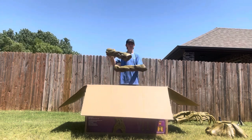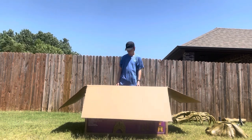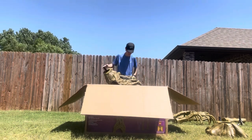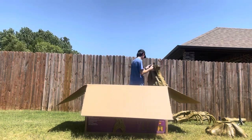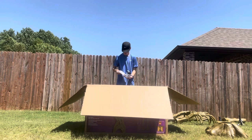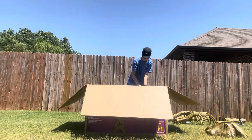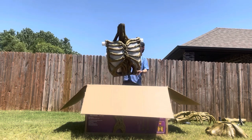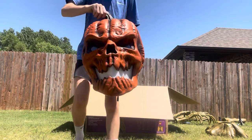Here is another part of the arm, here is the torso piece or the waist piece, here are the stakes and the adapter and instructions, now here's the chest piece, and here is the giant normal 12-foot head.